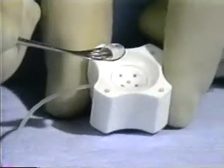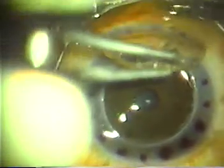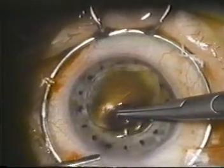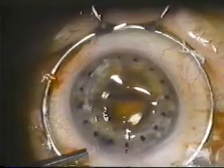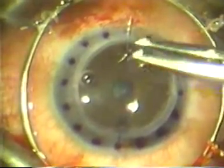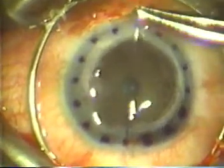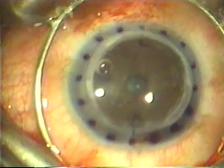The donor corneal button is removed from the well of the cutting block and held with forceps at one of the four circular marks and positioned on the eye. A suture is placed in the donor cornea at the center of the circular mark and in the recipient cornea at one of the 16 radial marks. After the first suture has been tied, the second suture is placed in the donor cornea at the center of the circular mark 180 degrees away and in the recipient cornea at the radial mark 180 degrees away. This ensures even distribution of the donor cornea in the recipient bed.